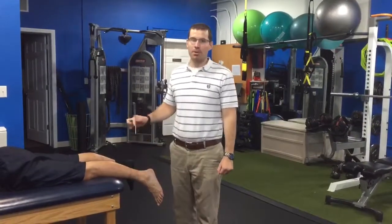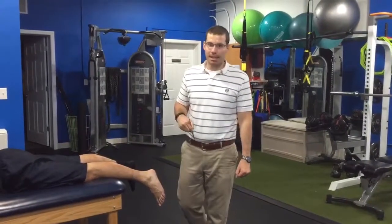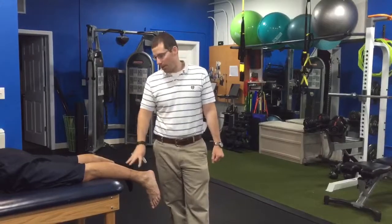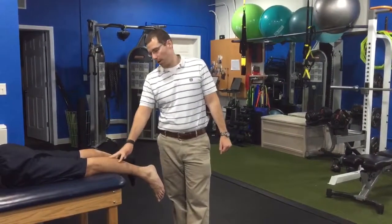Hey guys, this is Carl at New York Sports and Spinal Physical Therapy in Scarsdale, New York. What we're going to do here is go over Graston, which is a technique — a soft tissue technique — utilizing an instrument in order to break up some scar tissue in the Achilles tendon and to work on the muscle belly.